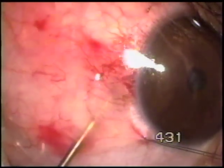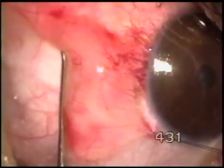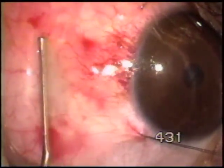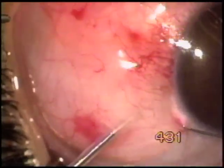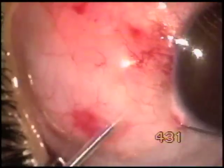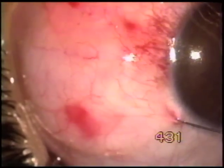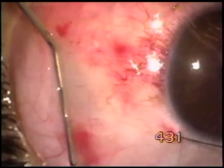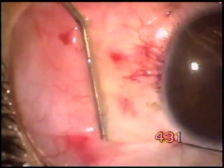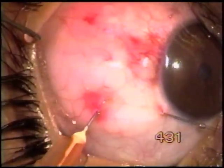Injecting saline to separate the tissues. Now activation of the tip is kept for longer, and the activated tip is moved side to side — there is still plenty of tissue to be treated.